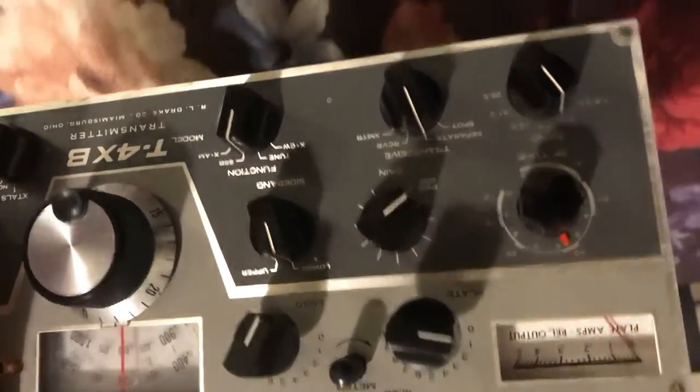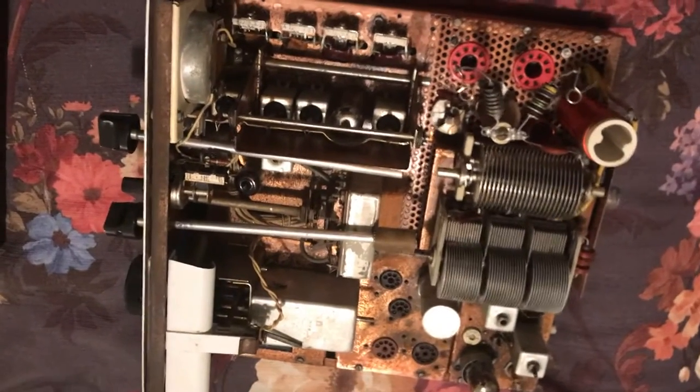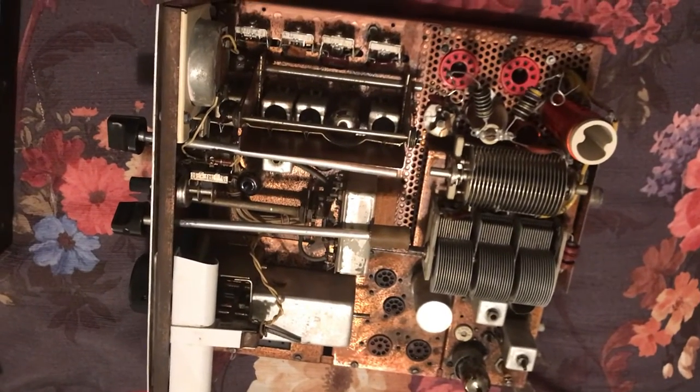I tried to clean this grungy switch down here which is really filthy — it's still filthy because I didn't clean it well enough. Anyway, thanks for watching. This is the cleanup of the T4XB, which I've never even used on the air. I got it working and then went through it tonight and said this thing's filthy, and took it apart for another clean job. So yeah — I might have ruined it, I might not. I guess we'll know in a few days. Thanks for watching, have a great day.